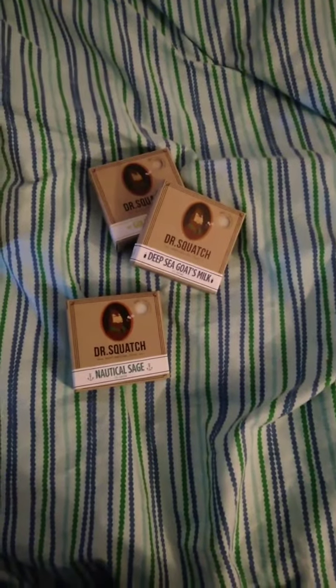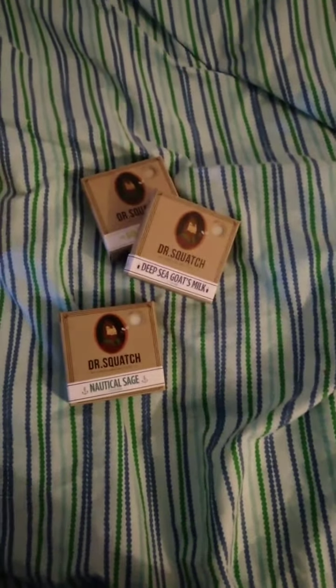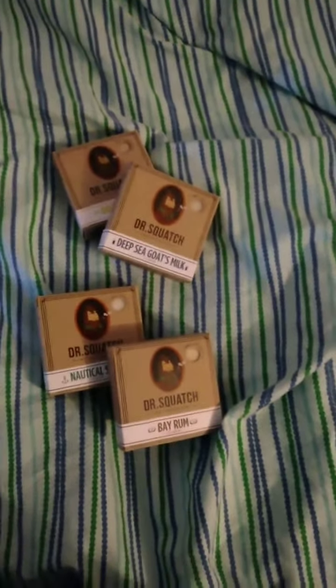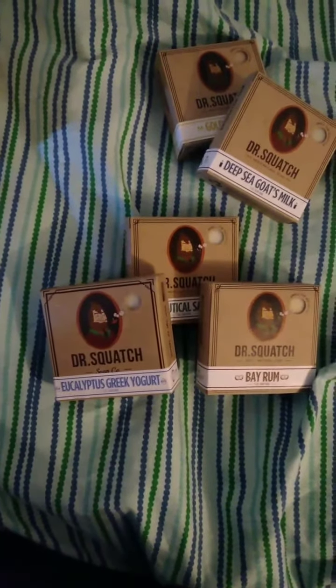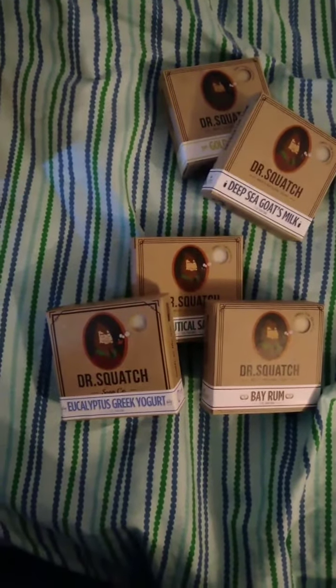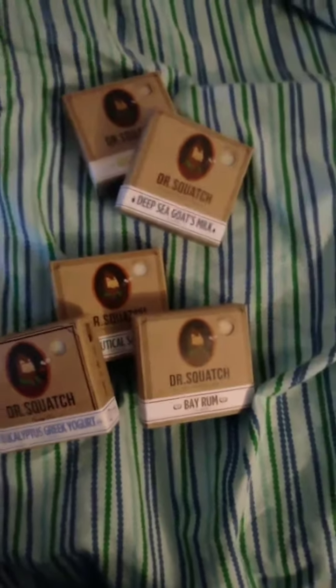Next up, we got Nocto Sage. I don't even know if I said that right. Next up, we got Bum Rum Cheese. That's also one of my favorites. Next up, we got Lactopus Greek Yogurt. I don't know what type of Greek yogurt that is — not that I don't know what a Lactopus is — but let's get on to the next one.